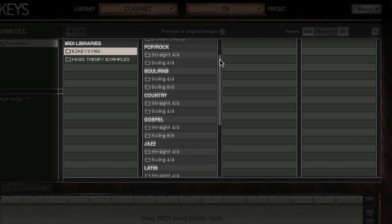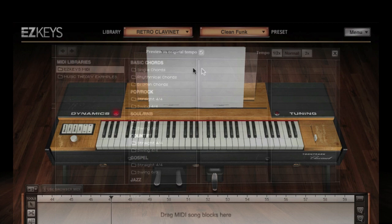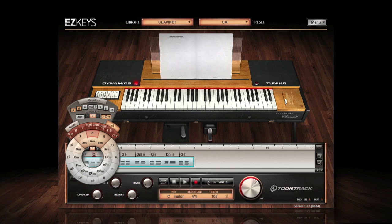The MIDI covers all major styles from pop, rock, and gospel to country and jazz. This, coupled with EasyKeys' innovative smart transpose functionality, means writing songs has never been easier.